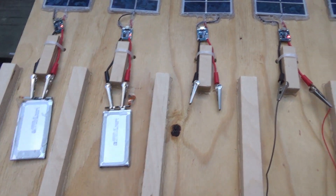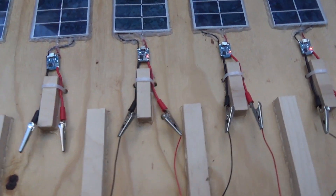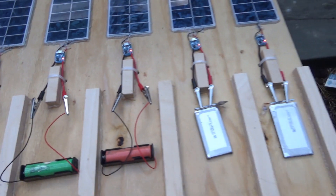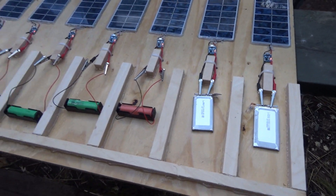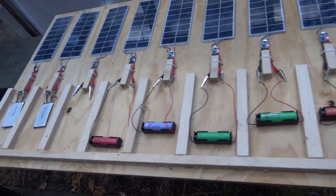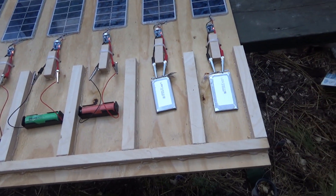All right, now they're all hooked up except for the dead one, and everybody's showing that they're charging. All good. Now I have a free solar-powered charging station. Oh, you can't get greener than that — can you?